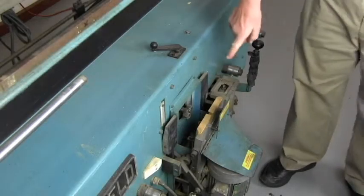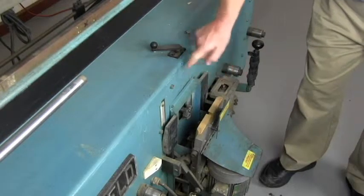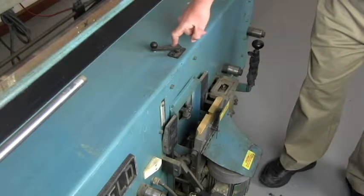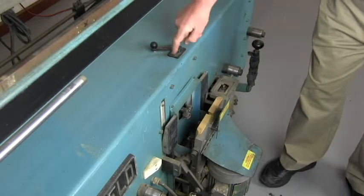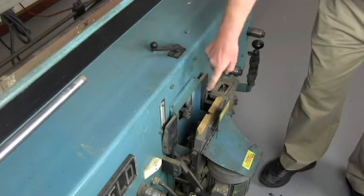To change the back set on the lock bore on the magnum, there's a crank on the top of the machine to crank the drill up and or down. If you turn it clockwise, you can raise the bit; turn it counterclockwise to lower it.